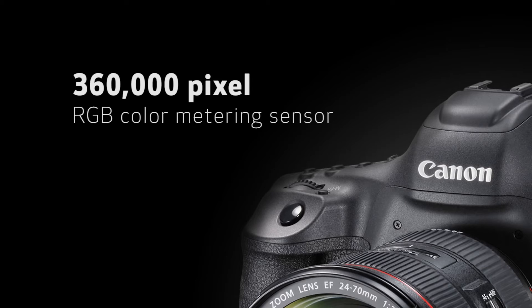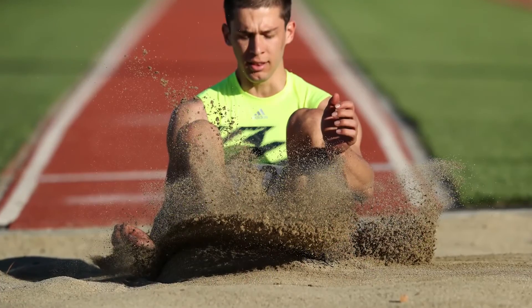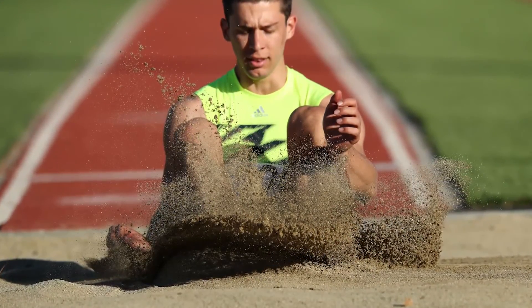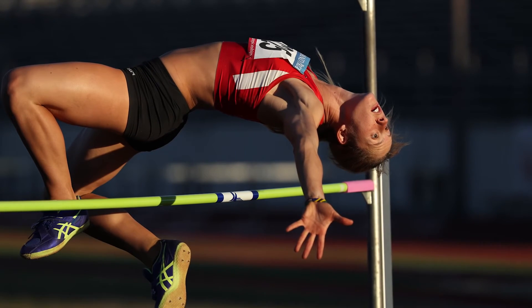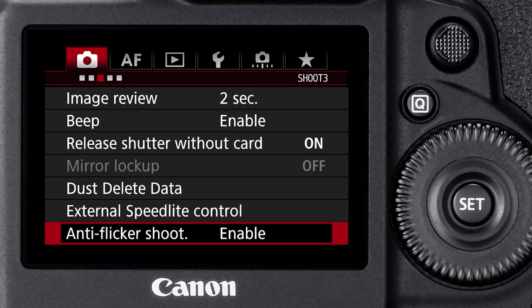Exposure control has benefited from some new technologies in the EOS 1DX Mark II as well. Starting with the metering sensor — it's now a 360,000 pixel RGB color metering sensor, giving us outstanding metering and subject and scene detection. This RGB color meter is used for ambient metering, for ETTL flash metering, and in some situations assists the focusing system in identifying a subject and its location, helping the focusing system change focus points as it moves across the frame. Another new feature this 360,000 pixel RGB metering system brings is improved flicker detection, which we've had in some previous cameras like the EOS 7D Mark II and the 5DS series models.